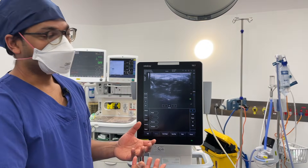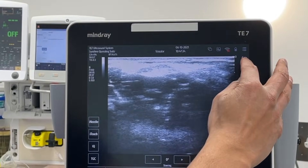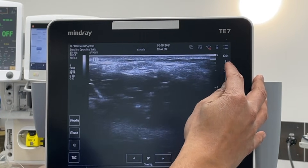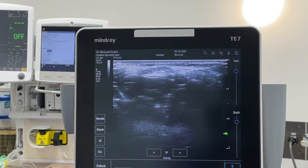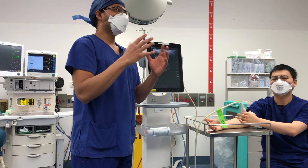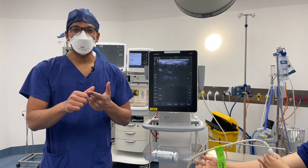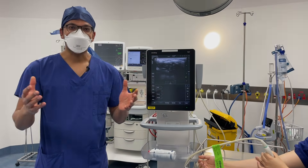Finally, gain is how much information is coming back — it makes your signal brighter or darker. Increasing gain makes the screen brighter; decreasing it makes it blacker. You just need somewhere in between so you can identify structures. That's PP-DFG: probe, presets, depth, frequency and focus, and gain.